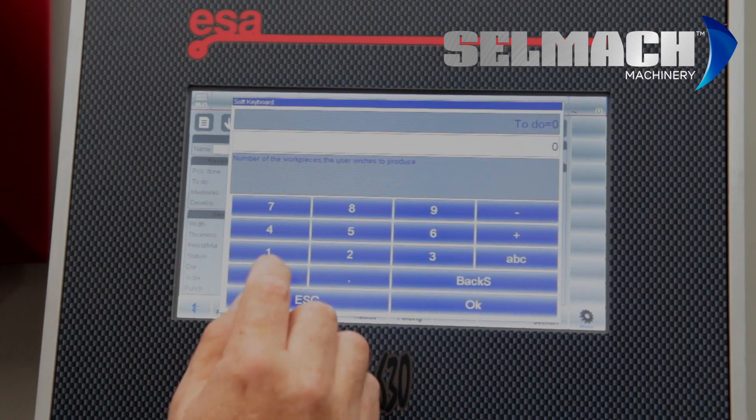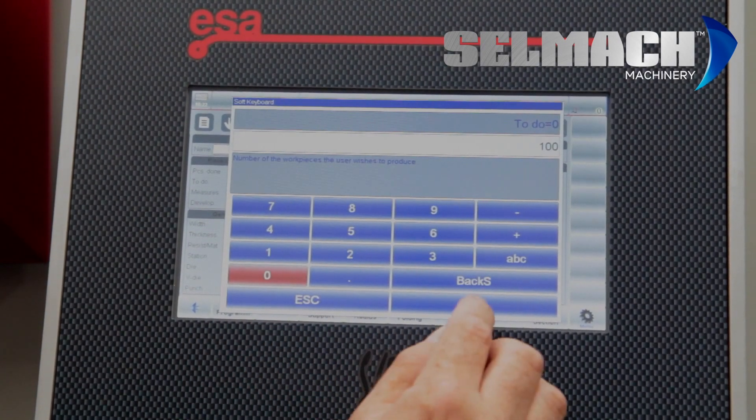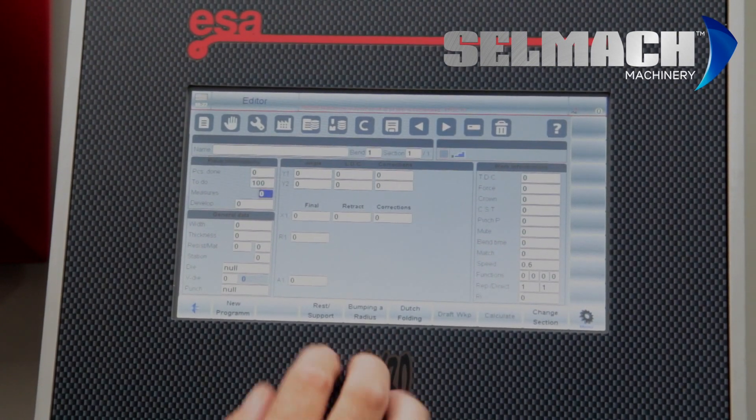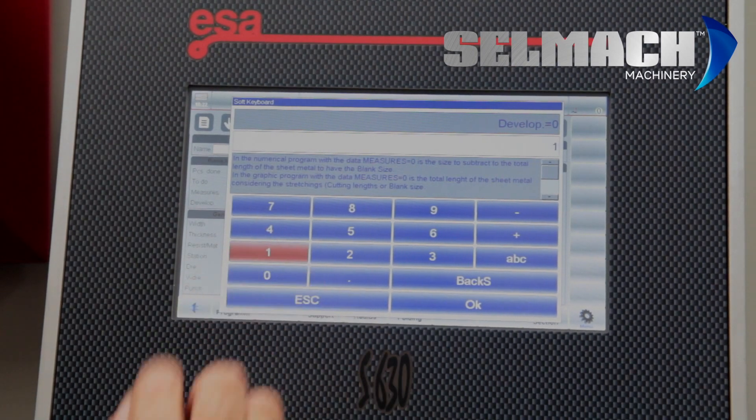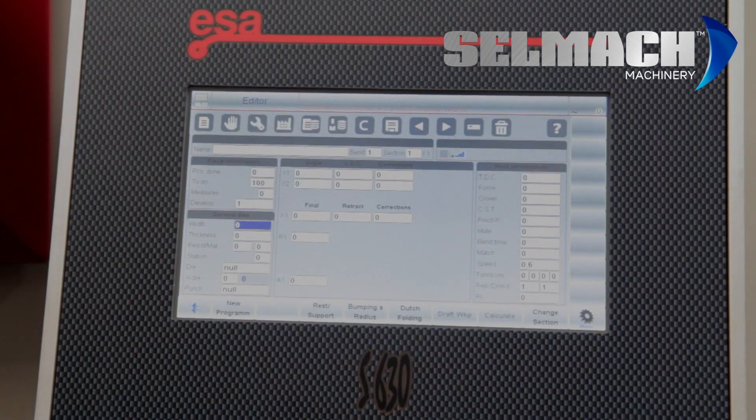We select with the dot and confirm that we want new numerical. If you know how many pieces there are to be done, you put the number in here — say 100. For measures: zero is for external, one is for internal. We'll go with one today.